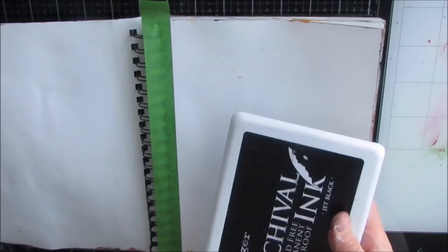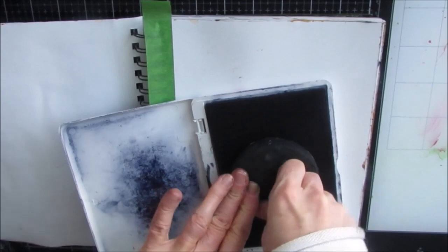Welcome to my channel and another art journal tutorial. This one is called 'Home is Where the Heart Is.'